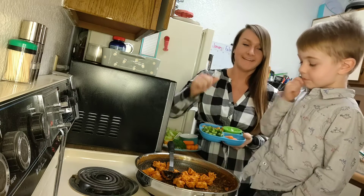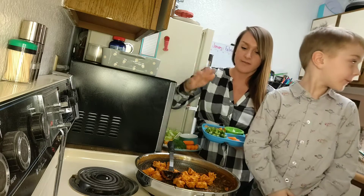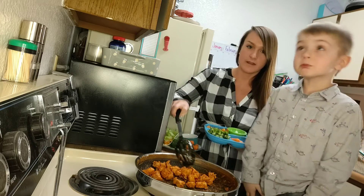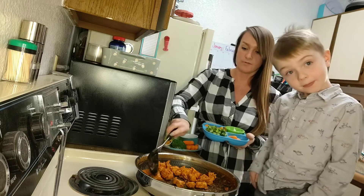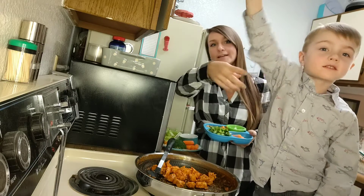That's really hot! We added about six more ounces of buffalo sauce and then let that cook and get all thick. Our chicken got nice and coated with the buffalo sauce, and we drained our broccoli.